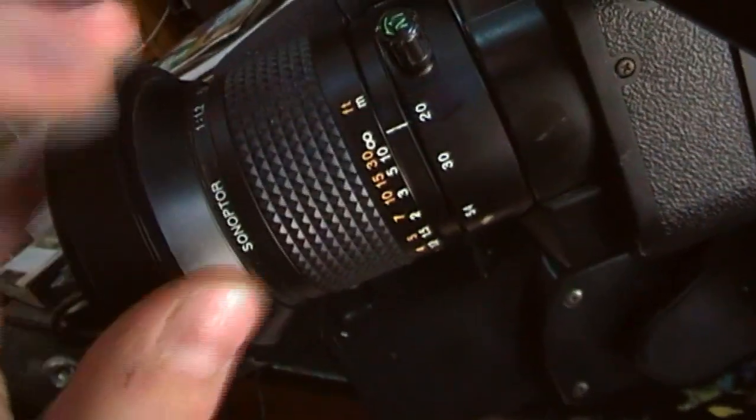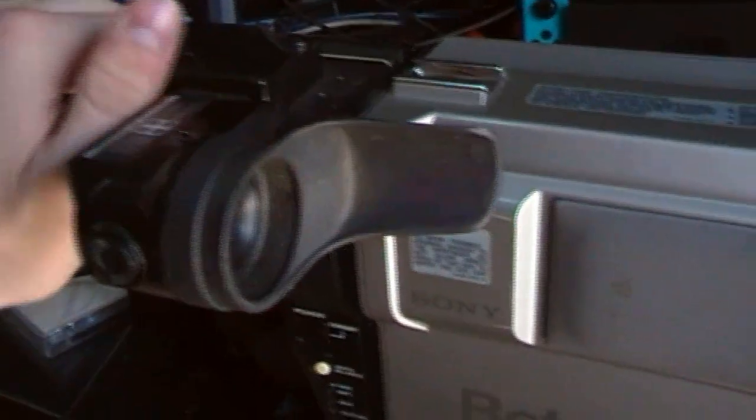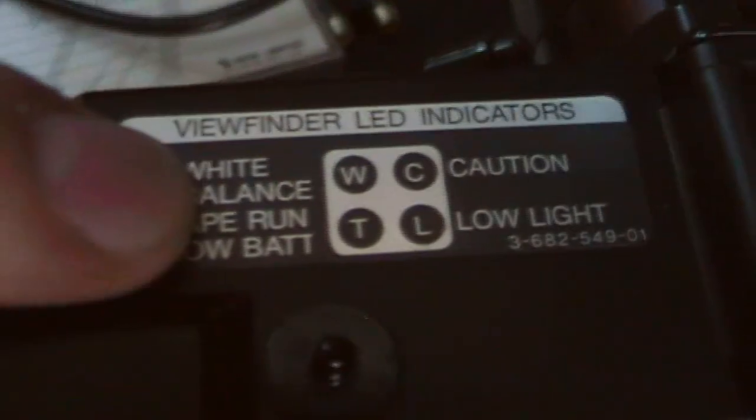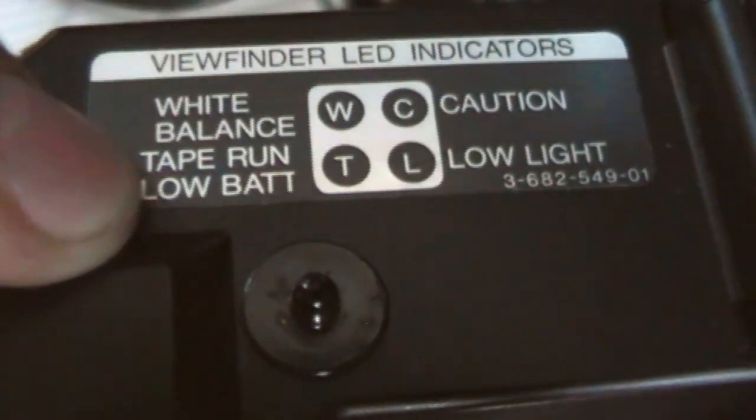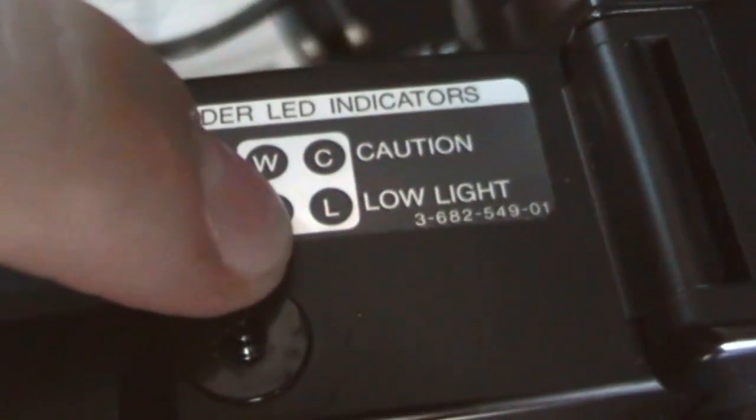It's got your focus. It's got this little nipple that interlocks with the body when transporting — it's facing downward because it doesn't stand upright otherwise. There are the viewfinder LED indicators. There are four LEDs on the inside of the viewfinder: top left is white balance, bottom left has a T for tape run and no battery, top right is a C for caution, and bottom right is low light. Quite simple.